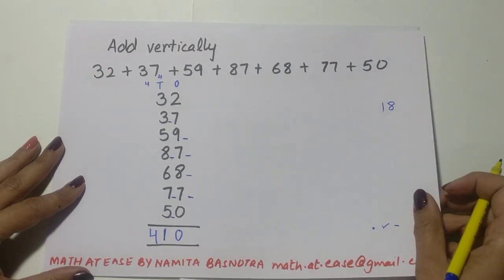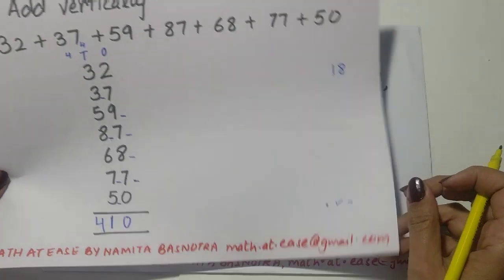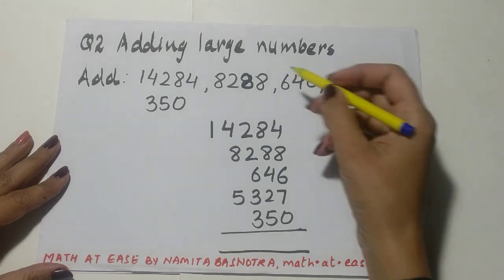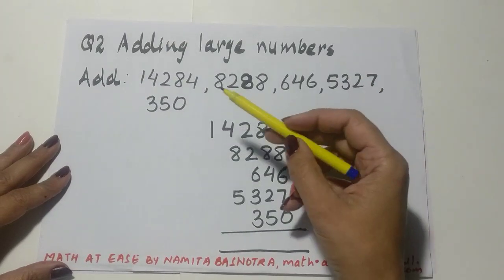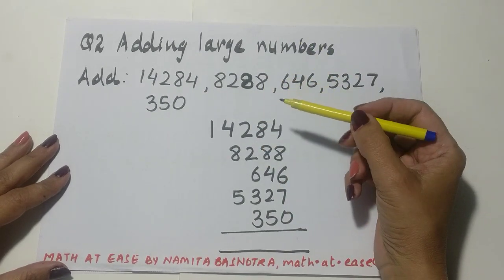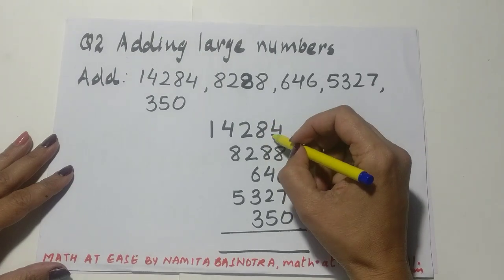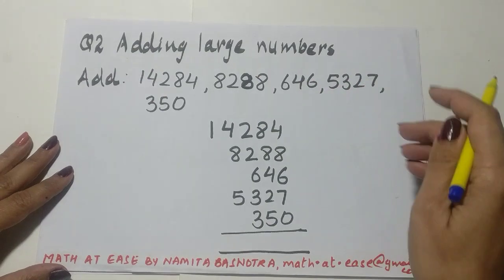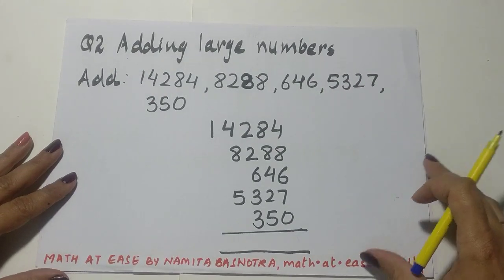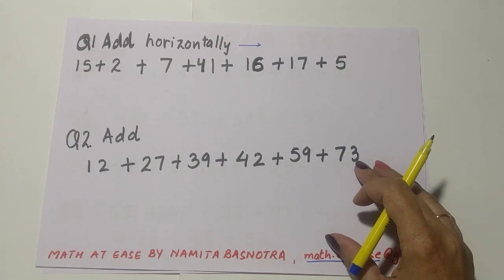See how easy it gets and how quickly you can add! I've also taken another example — adding large numbers — and you can use the same trick. Whenever you get large numbers, a 5-digit or 4-digit number, keep adding, keep dropping 10, and put marks wherever the sum exceeds 10. I'm leaving this question here as a practice for you to do on your own.